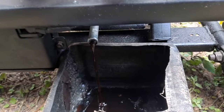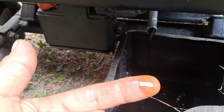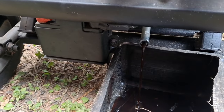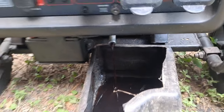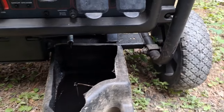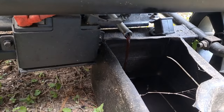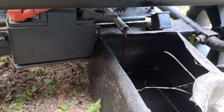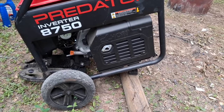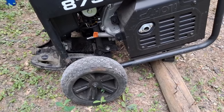Yeah, even though I went way over the interval, the oil doesn't look that bad really. I'm not gonna worry about it. I'm gonna let it drain until it's barely dripping. The owner's manual said to go ahead and tip it up so that way it drains better — and it's not even dripping anymore.